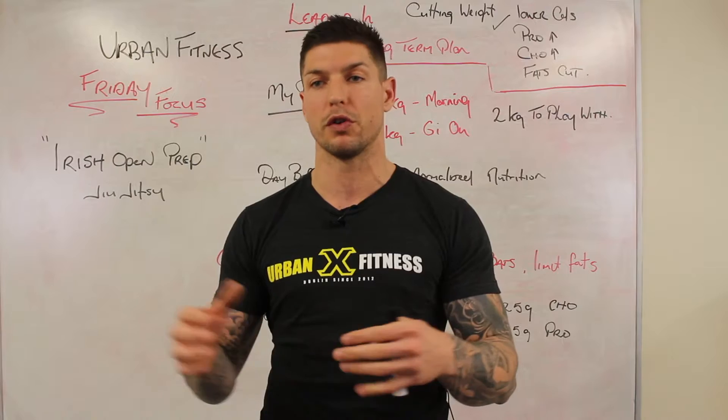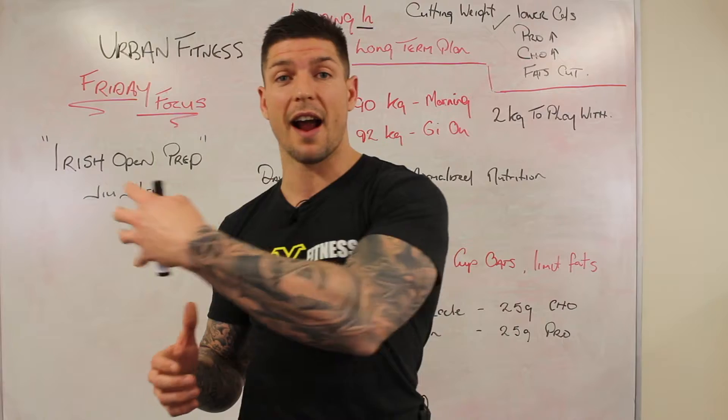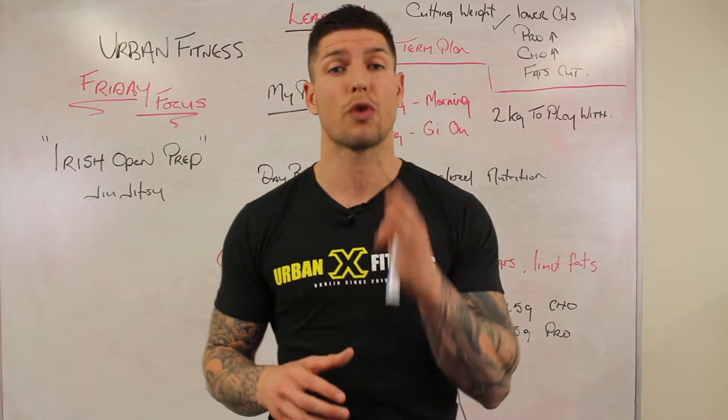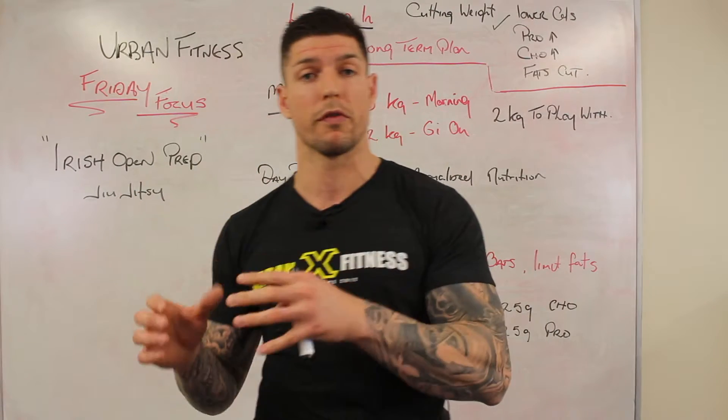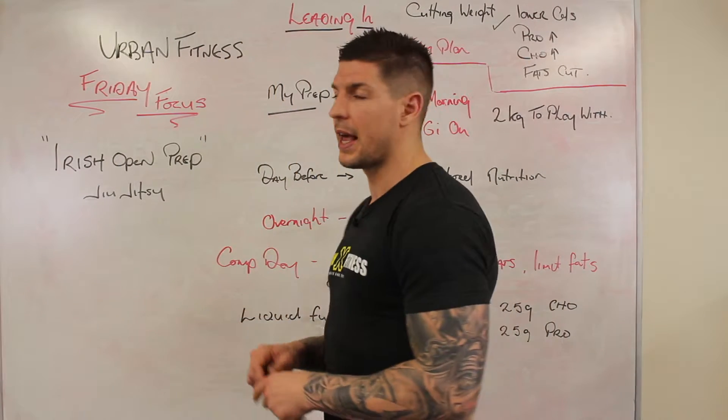A lot of people take the approach of minimising carbohydrates, or some even take them out completely leading into competition, and that's when they start training their hardest. It's going to be a lot harder to train at the intensity you want and to recover from that training — and you don't want to go into competition burnt out and overtrained.